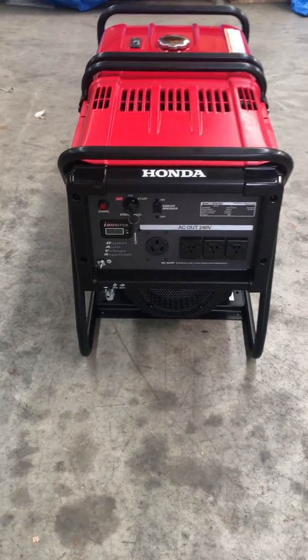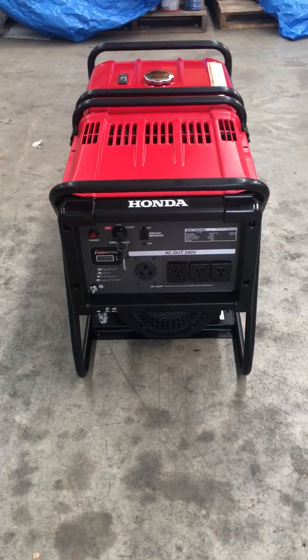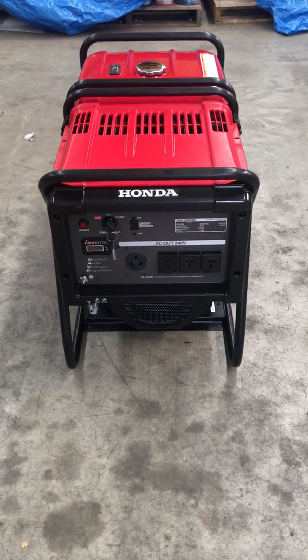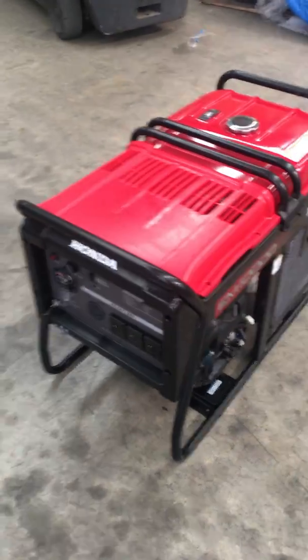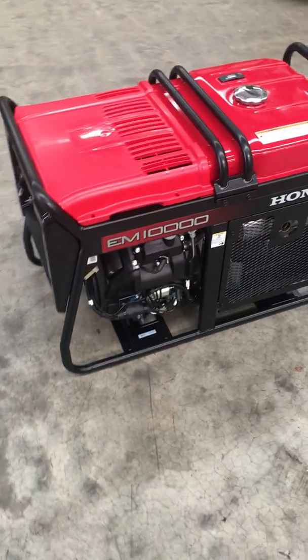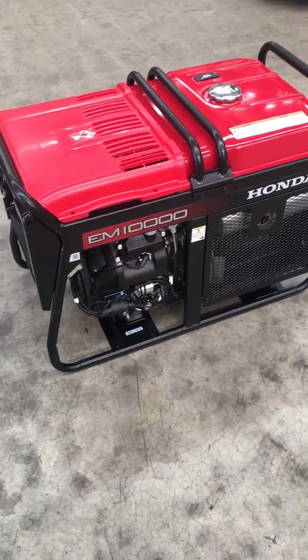Here we have the new Honda EM 10,000. It's an 8kW continuous output with a maximum output rated at 9kW, using the V-twin Honda petrol engine. What we've done is converted it to take our PowerGuard auto start unit.